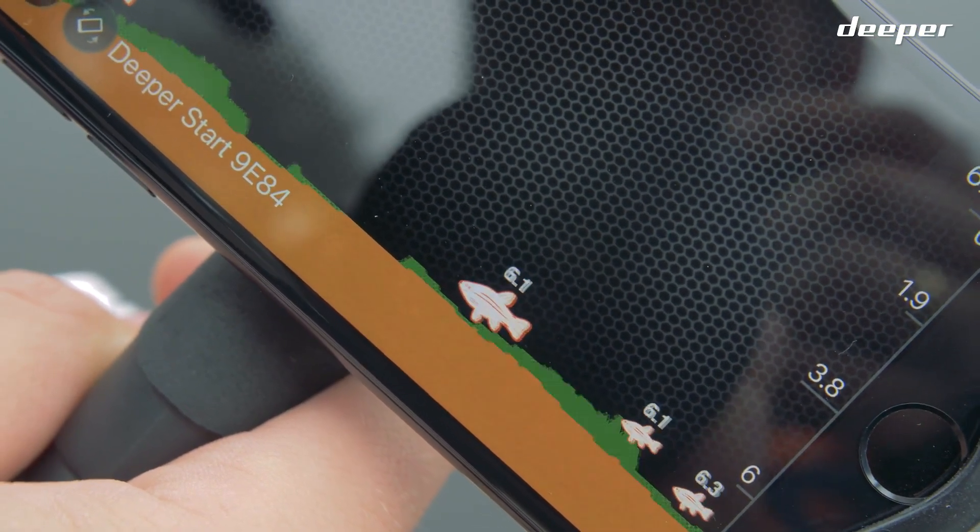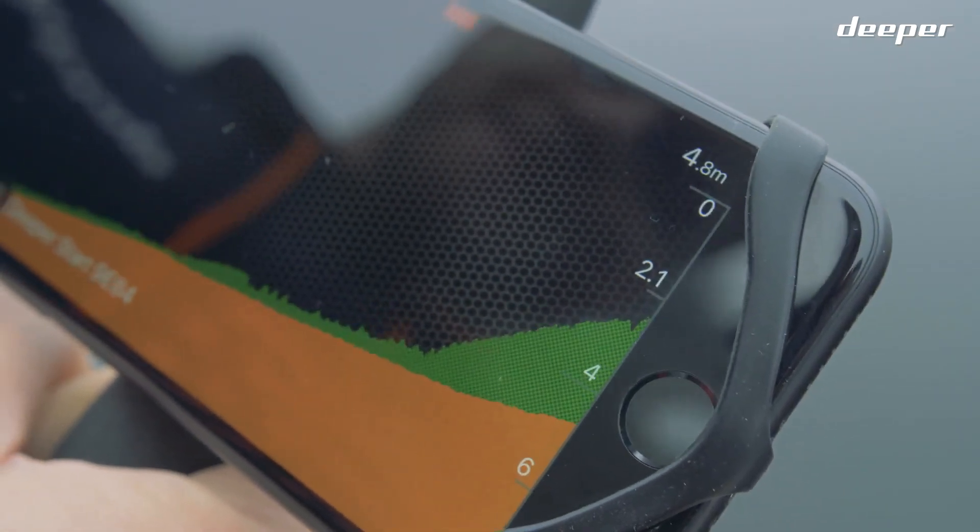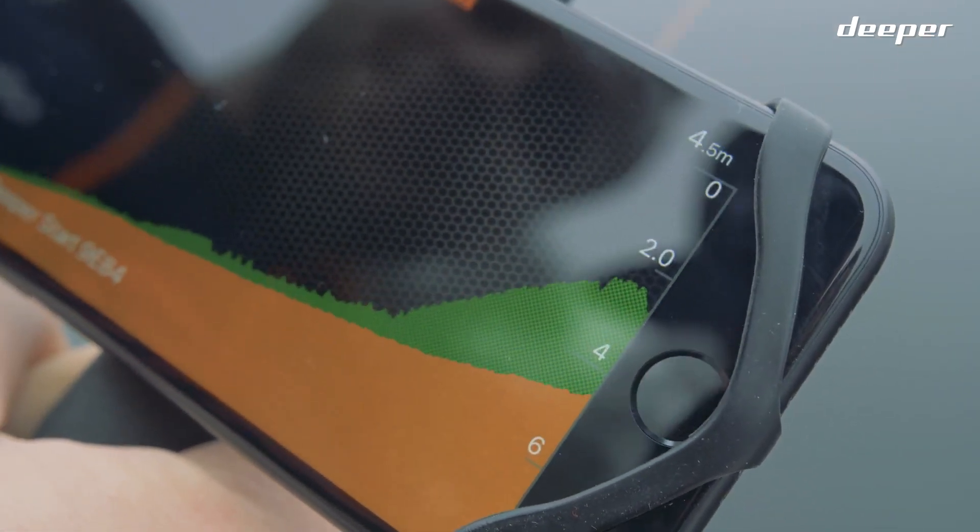The scale on the upper right with numbers is a depth chart. The constantly changing number in the upper right corner is the current depth reading under your fish finder beam.